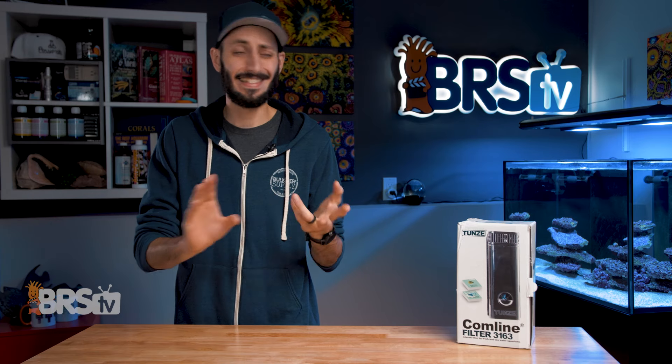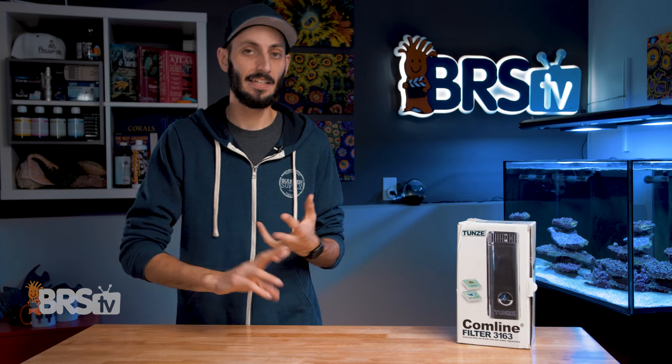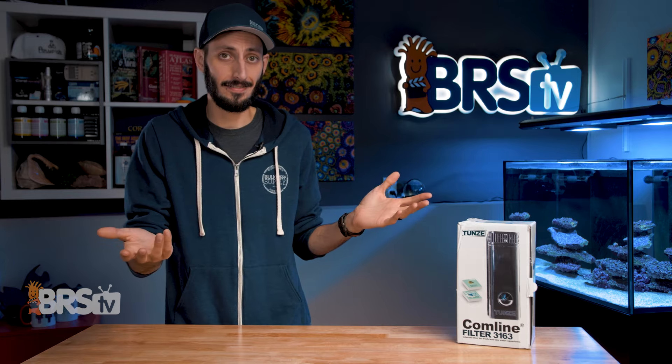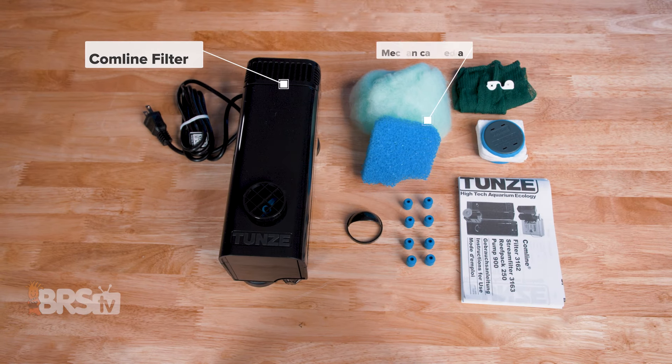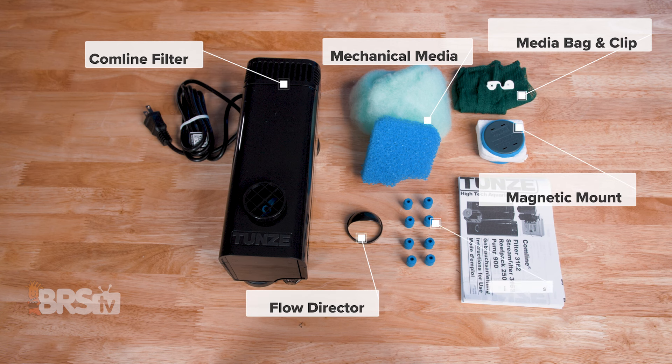It's easy on the ears, it's easy to hide with a black background, and it even helps you keep your other gear outside like a heater or probes or even your ATO. In the box, you'll find the CalmLine filter, the mechanical media including a coarse foam pad and filter floss, a media bag and clip, the optional flow director, the magnetic mounts, and the optional extended silicone buffers for tanks that have a trim.